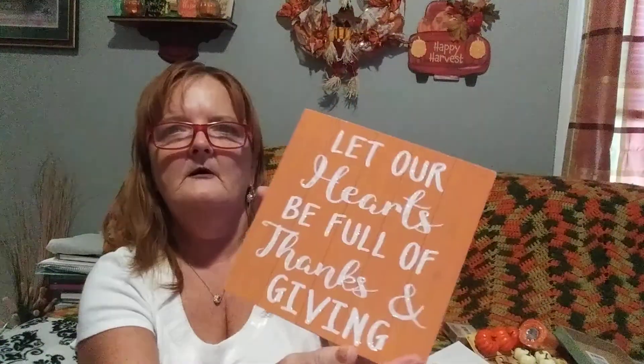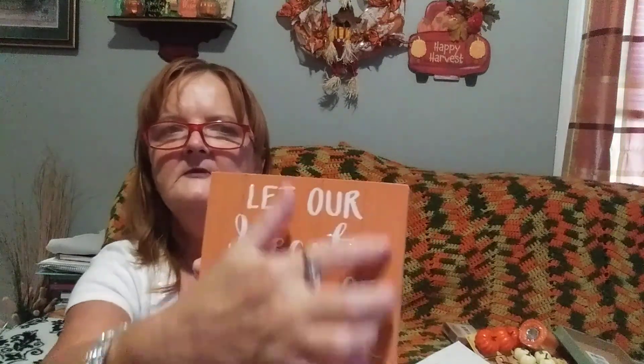Oh wait, I had these sitting over here - I love these little boxes. You can sit them or hang them. This is a pumpkin shape with glitter white that says Autumn Blessings on it. Then this one is orange with a wood grain look and it says Let Our Hearts Be Full of Thanks and Giving - good for Thanksgiving too. And the last of the seasonal fall items: Be Grateful and Give Thanks, with pumpkins and leaves going all the way around it.